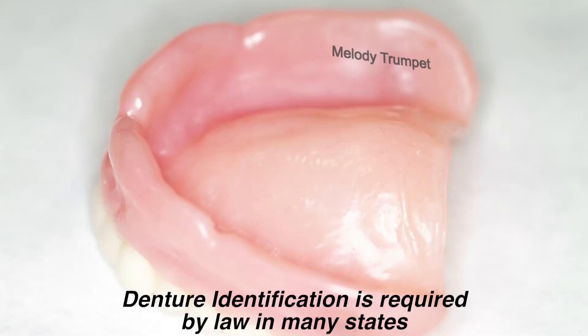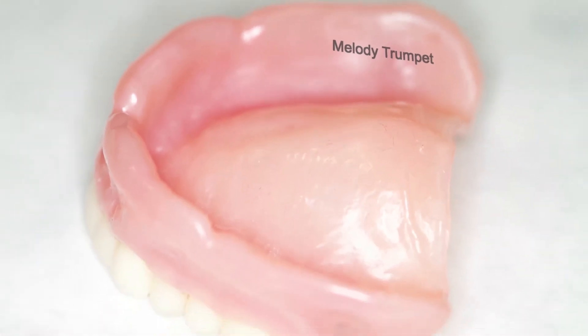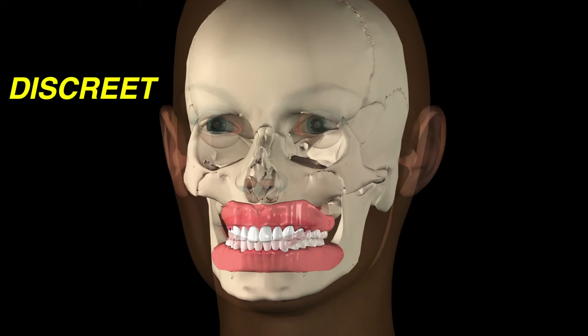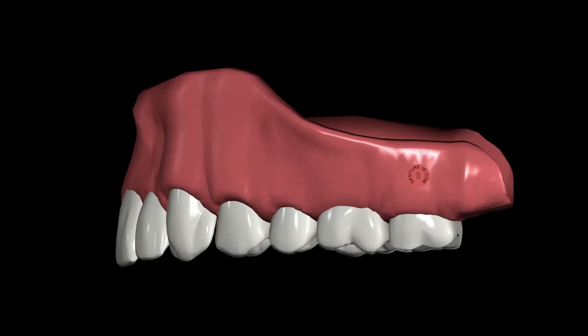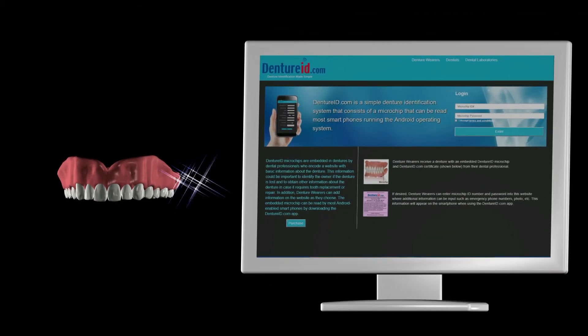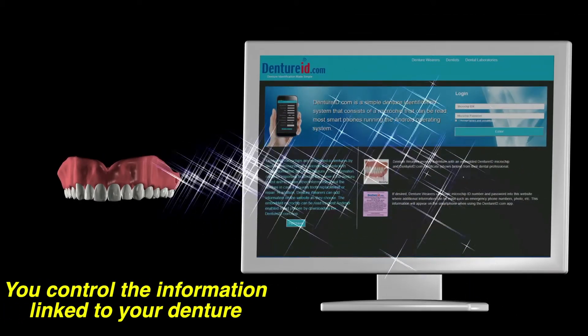In many areas, government regulations require your name to be permanently embedded in your denture. This is required because dentures are frequently lost. DentureID.com complies with most of these regulations by discreetly using a microchip instead of your visible name. The microchip is permanently embedded into your denture and is a digital link to your secure contact information and information about your denture that you control on the DentureID.com website.